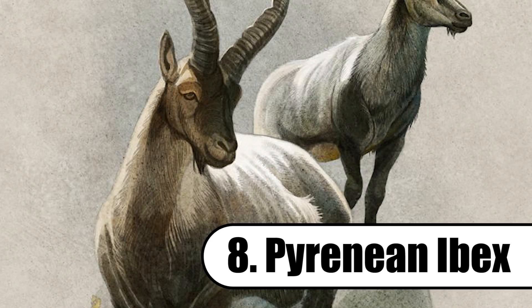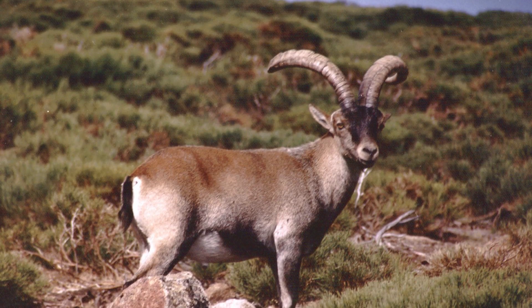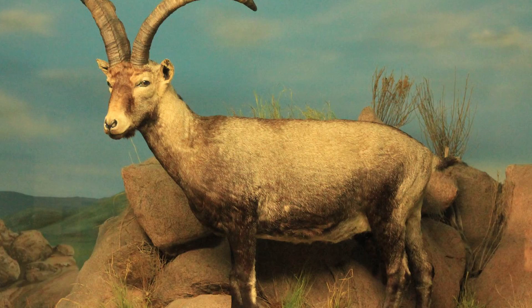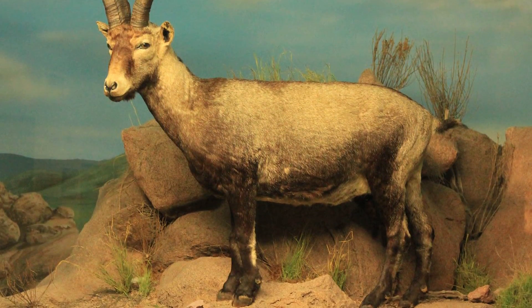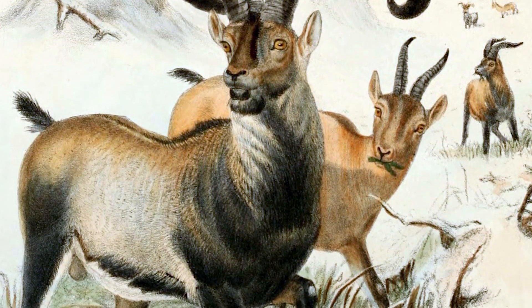Next up, the Pyrenean Ibex, also known as the mountain goat. It lived in the Spanish mountains until becoming extinct in 2000, with constant hunting and habitat destruction causing their demise. However, the Pyrenean Ibex — or Bucardo — is notable as the first animal to have survived de-extinction past birth. Unfortunately, the first Ibex clone died just seven minutes after birth due to genetic lung complications.